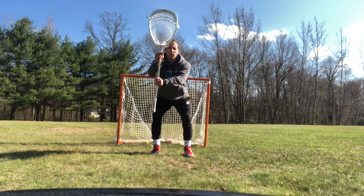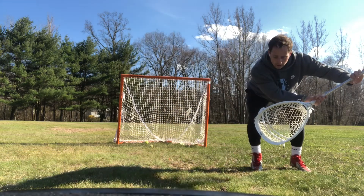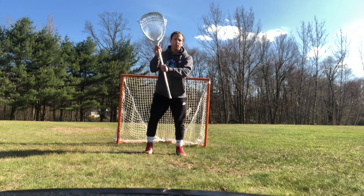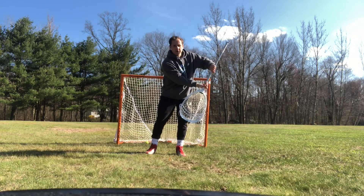Off-stick hip now. I'm going to punch with my hands and follow with my body. Stance, punch, and make that save. Now I'm going underneath. On-stick high we're going over, hip and lower we're going to go underneath.